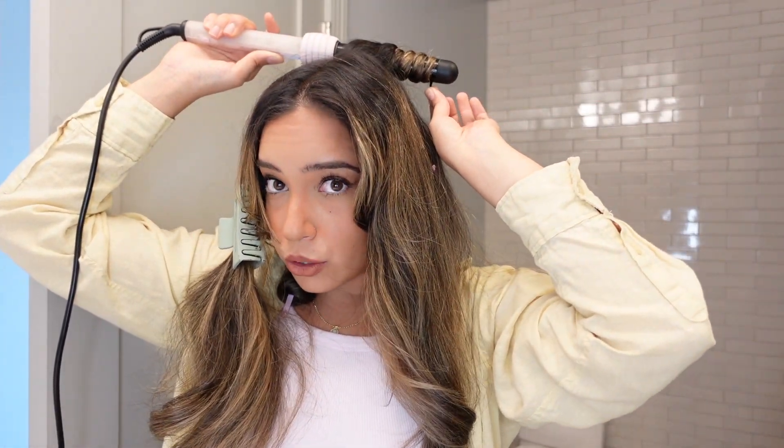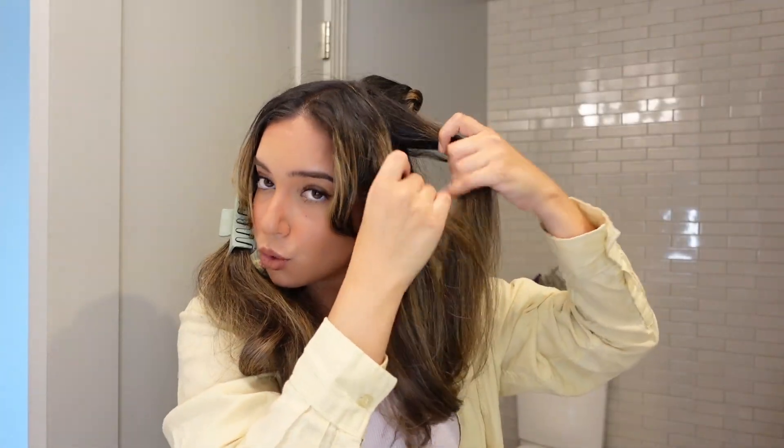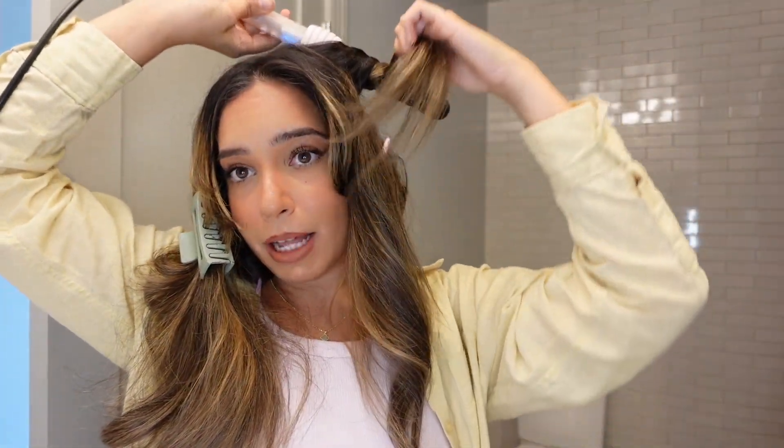Release the curl as close to the root as possible — be careful because it will be hot. As you can see, there's already a nice little bump, and this is what gives you that really nice voluminous effect. Take your clip and pin it to your scalp so it really stays in place, kind of like a roller. For the rest of the curls just continue as normal. I'm going to put you guys on time-lapse for this part.